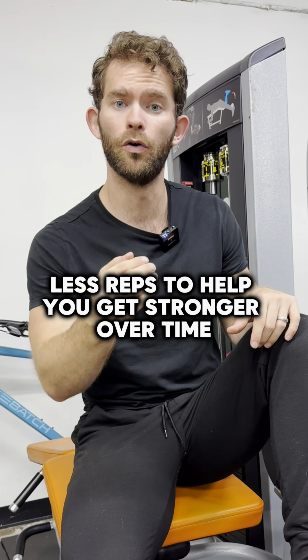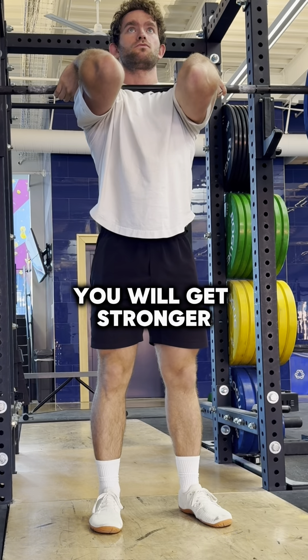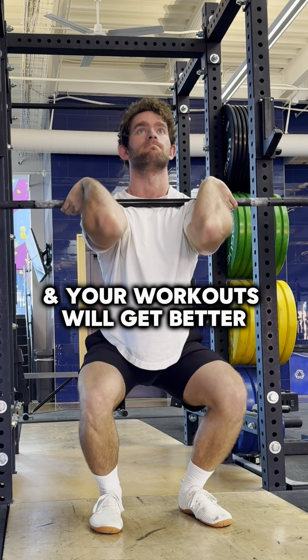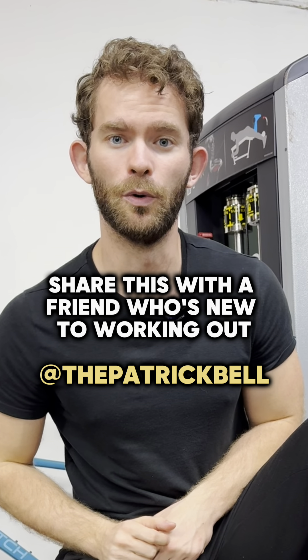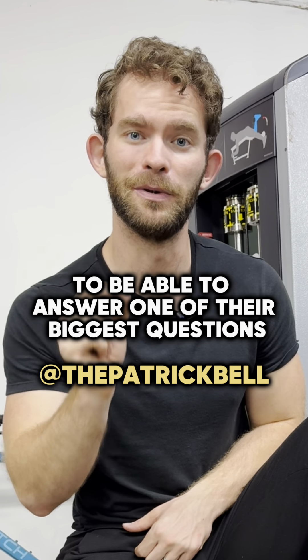If you practice this, you will get stronger, you will build muscle, and your workouts will get better. Hope this simplifies the whole process for you. Share this with a friend who's new to working out to answer one of their biggest questions.